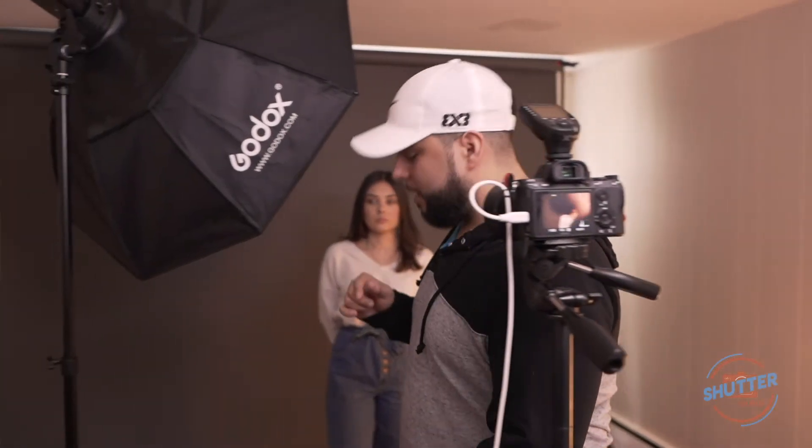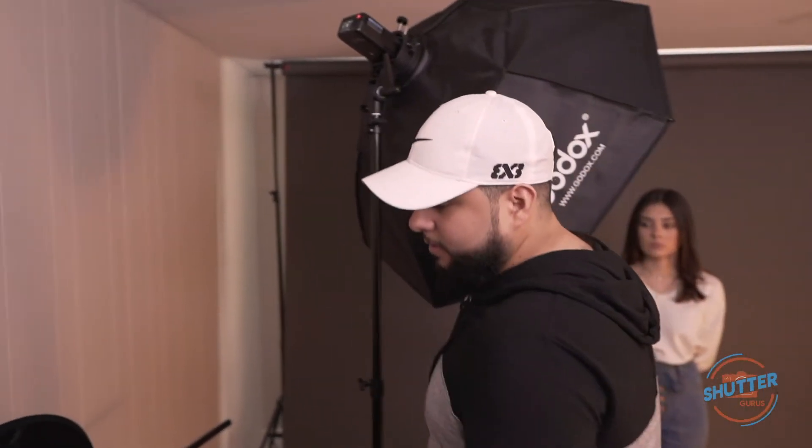As you can see in the image, there is a Rembrandt lighting effect and a nice soft fall-off. We've got our first image for that light modifier — let's move on to the next one.